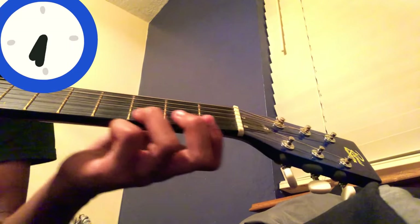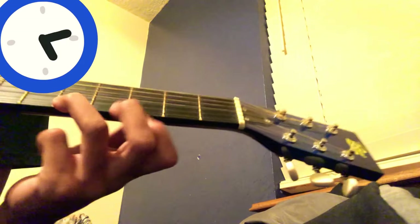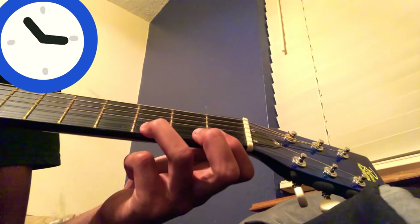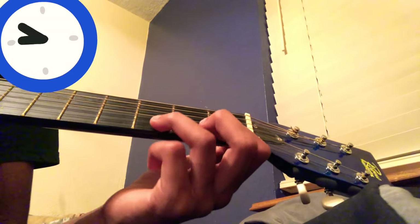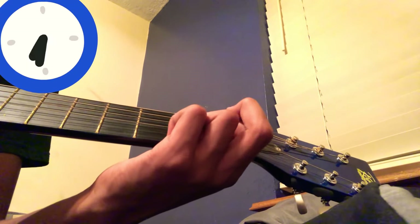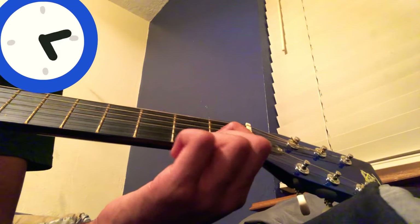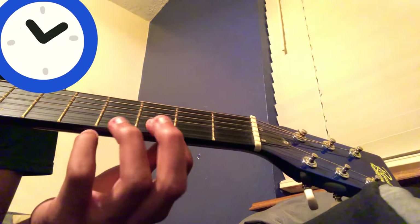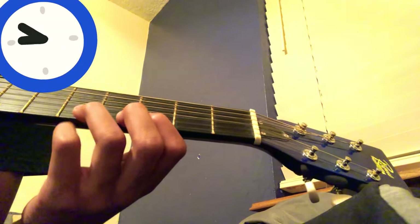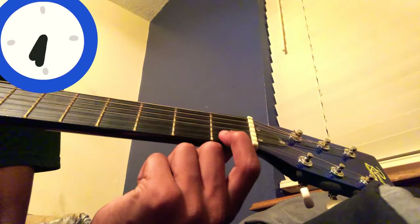We're halfway there. Go to the fifth fret, sixth string, repeat that same one — third on the fifth, and back to the first, and back to the first.